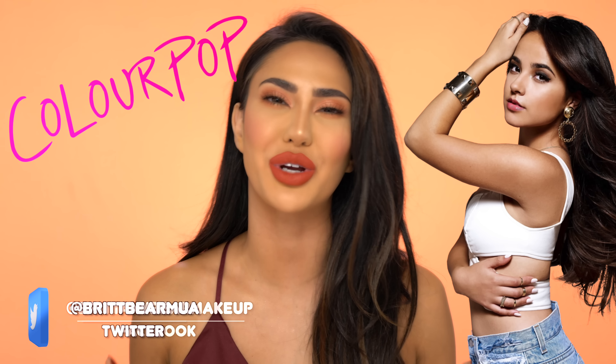Hey guys, welcome back to my channel. It's your girl, BrittneyBearMakeup here. For those of you guys who are new, welcome. Today's video is all about the Becky G x ColourPop collaboration.